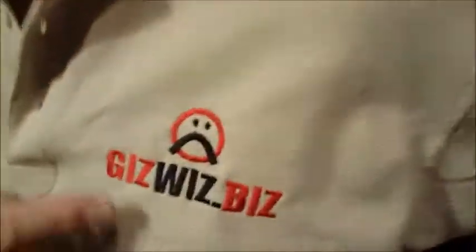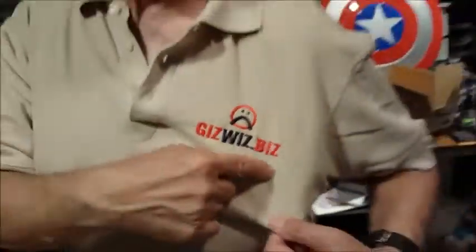Dick DiBartolo, Mad's Maddest Writer and the GizWiz One Take Theater here at GizWiz.TV — the website is GizWiz.biz but the videos are on GizWiz.TV. There's going to be a test, so I hope you're paying attention and taking notes. The last video we did keychains. Now we have things to hang on those keychains.